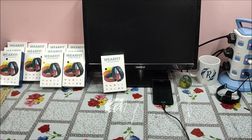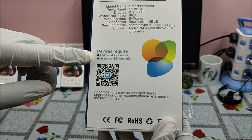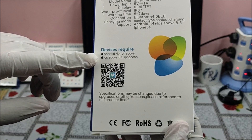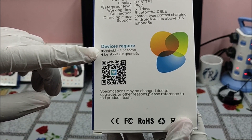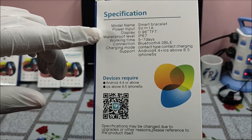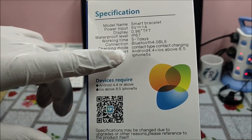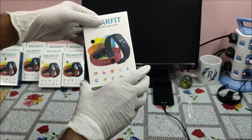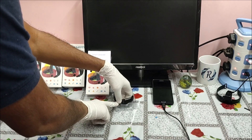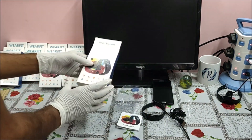Here is our C1 Plus Bracelet. If we turn it around, it says Android 4.4 and above, iOS 8.5 and above, so it works with all mobiles with these operating systems or above. It has a 0.96 inch TFT display screen, IP67 waterproof level, 5 to 7 day battery backup, and Bluetooth 4.0 connectivity. When we unbox it, we get a smart bracelet, a charging cable, and a user manual.